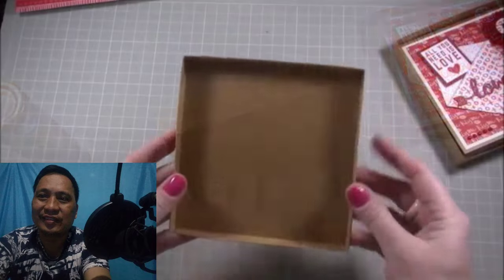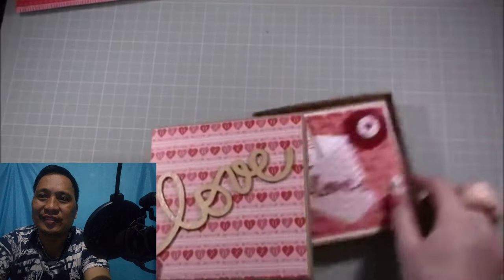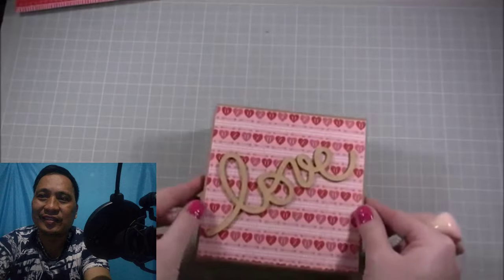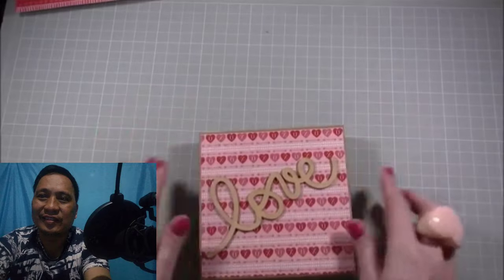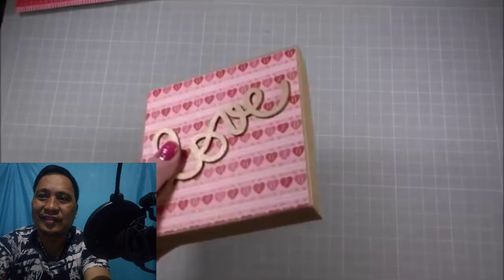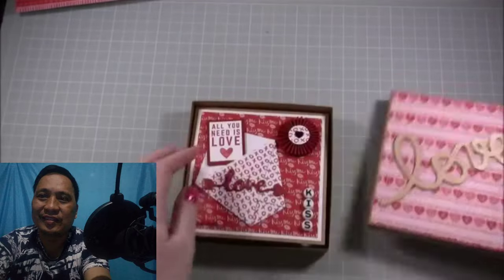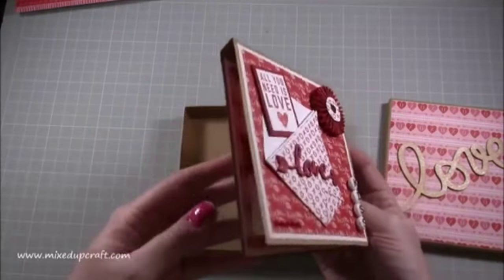That's the lid all done — really nice and strong. Grab your box and the lid will sit nicely on top. If you wanted to wrap ribbon around it you can, but it's got a nice tight closure already. You can put chocolates in this, a nice necklace — all sorts. It looks quite standard from the outside, and then you open it to reveal this gorgeous over-the-top Valentine's card.